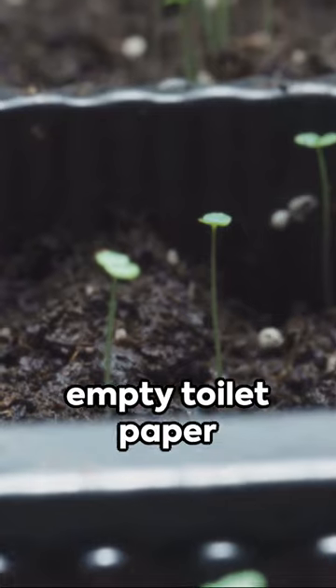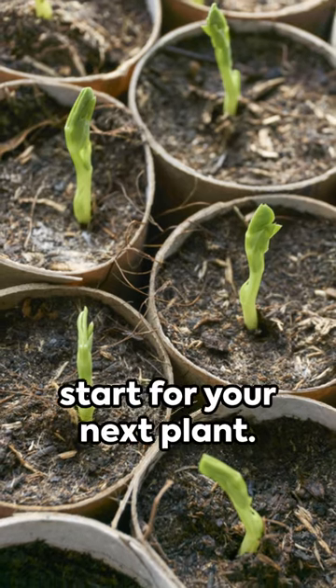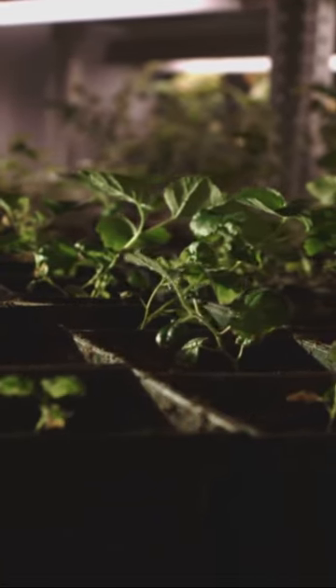So next time you're about to toss out an empty toilet paper tube, remember — it could be the perfect start for your next plant. Turn waste into growth and watch your garden thrive.